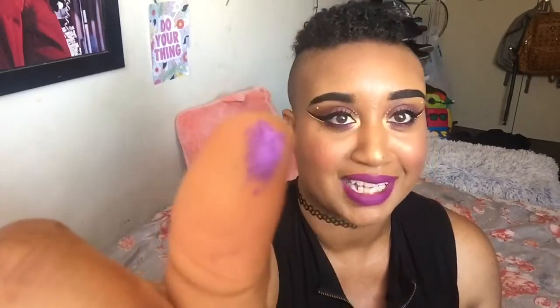Instead of me yapping, let's just get it started. I already got some on my thumb — it's pretty! Oh my god, it kind of matches my makeup. It actually literally matches my makeup. Let me not put that close to my eye!